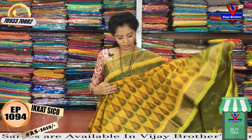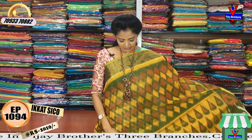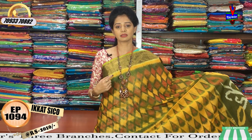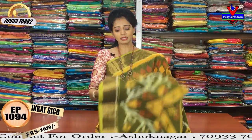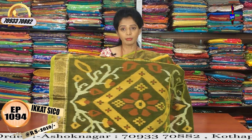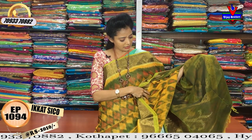Half and half color is also a yellow color base. This is a green and maroon color combination. It is also a small variety — both are self designs. This is a gold color. This is a blue color, and also a green color. This is a yellow color, and this blouse color looks like a yellow color.